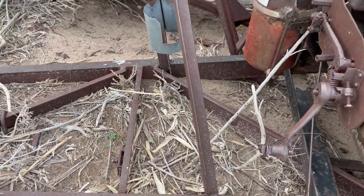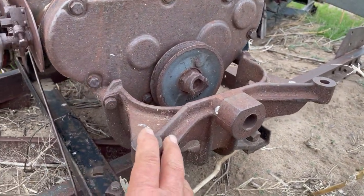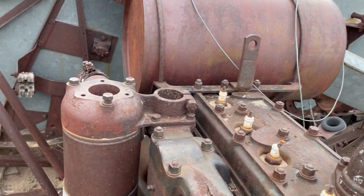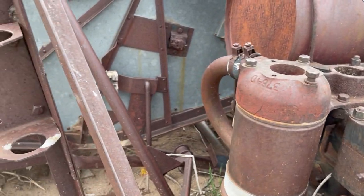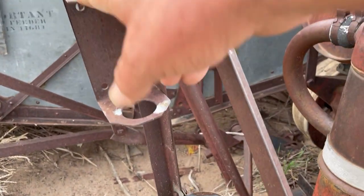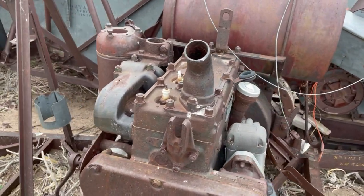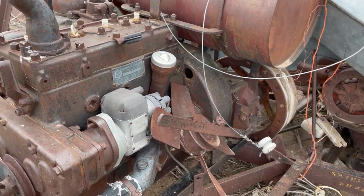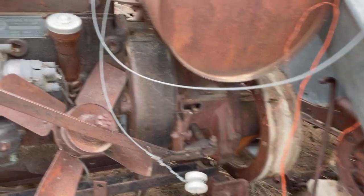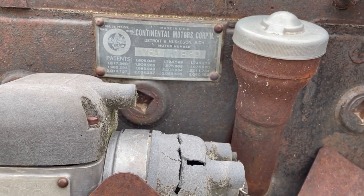Here we're coming to the power plant — the engine that ran this beast is right here. These holders would have held your grease gun and your oil can. Now this engine may have either been a Model A or T engine, but this one here was built by Continental Motors Corporation.